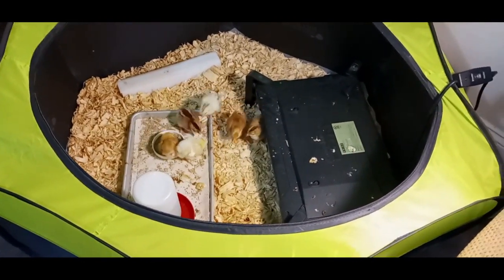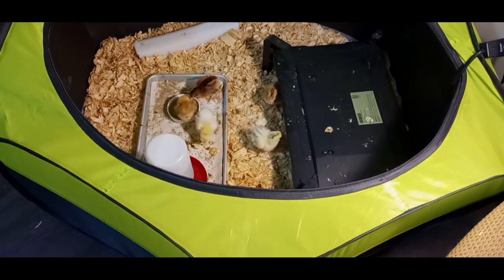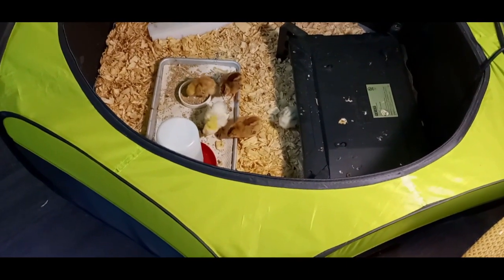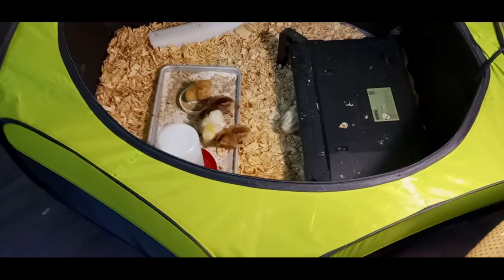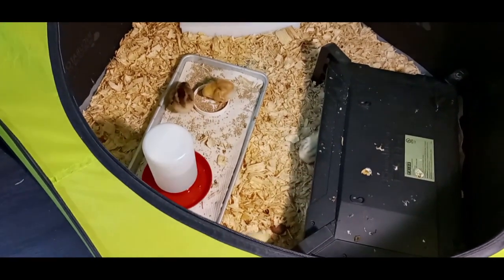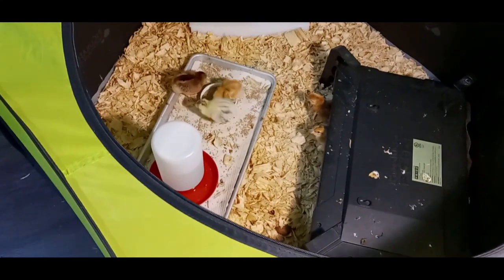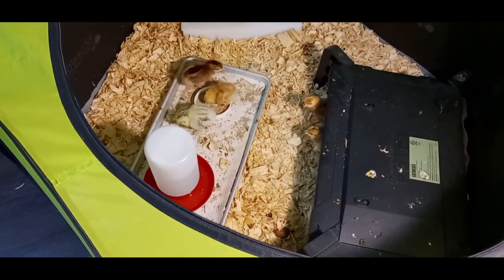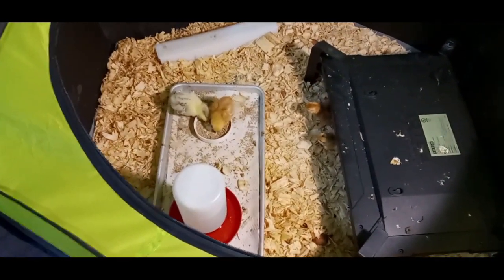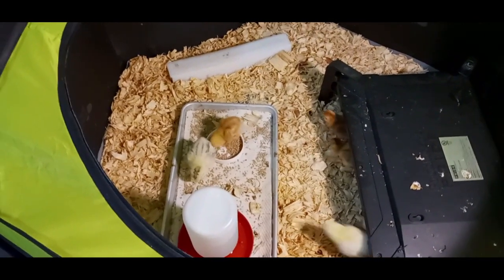The babies are doing good. They're all running around like Speedy Gonzalez. I had to clean a poopy butt yesterday and one today — got to clean those poopy butts. I'll probably change their feeder this weekend and upgrade to a regular feeder instead of a jar cap. We'll get their wings sexed this weekend too.